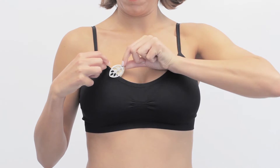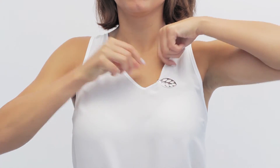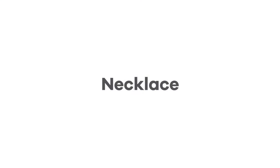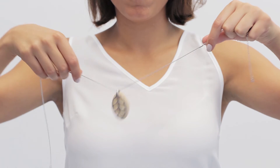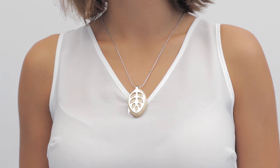Lift the metal clip and slide it over your garment. The leaf can be attached to the hem of your top, shirt, or waistband. Pull the necklace through the metal clip hoop so that the tip of your leaf is pointing downward. The necklace can be set to different lengths, so you can pick your favorite way of wearing it.